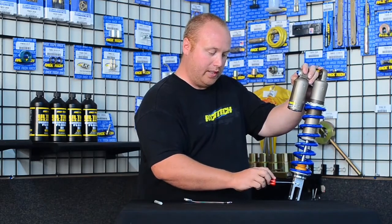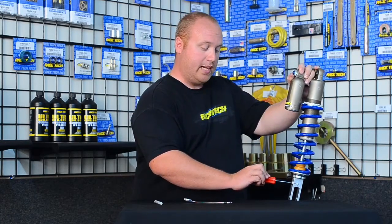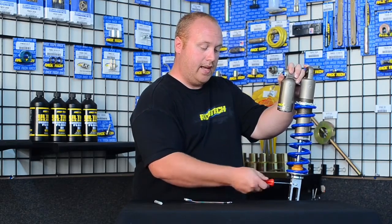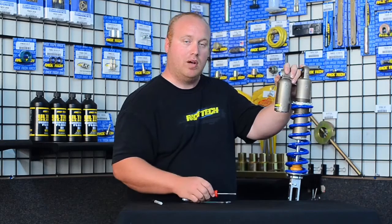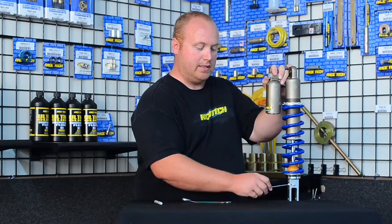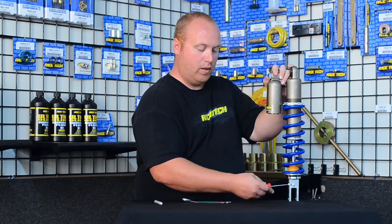Next is the rebound adjuster, and we'll do the same thing — count how many clicks it takes to bottom out, and count clicks per half turn. Starting: one, two — that's a half turn. Continuing: two, four, six, eight, 10, 12 — and I get the slightest bit of tension at 12. If I had tension between 11 and 12, I'd back up and call that 11 and count it as zero. Now going back to zero, I'll set this at 12 clicks. Knowing two clicks equals a half turn: two, four, six, eight, 10, 12. That's how you set a rebound adjuster, and those are the main components to setting up a shock.